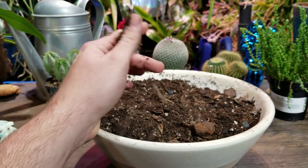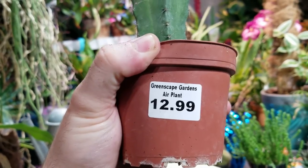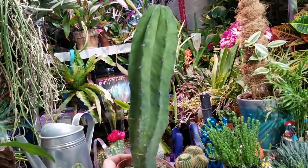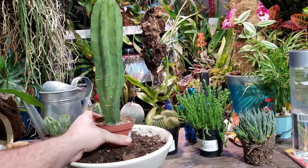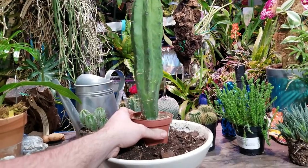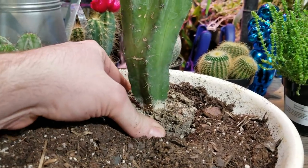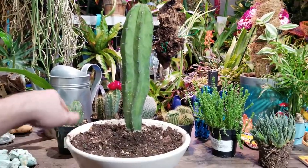I'm going to start with the tallest plant first. If I had to guess I would say this is a San Pedro cactus, but I can't say for sure since it doesn't have a label. Getting this to stand up on its own is going to be kind of tricky, and it will outgrow this pot fairly quickly. I think it may actually hold up on its own just fine, but I'm probably speaking too soon. Now I've got my big guy in there and I'm going to start filling around.